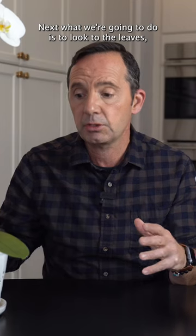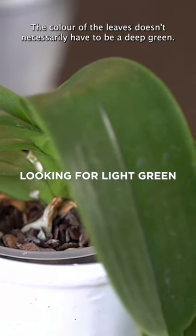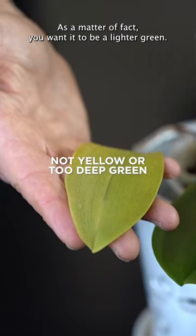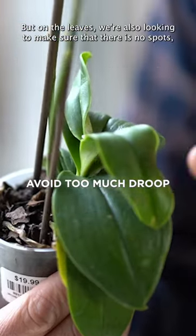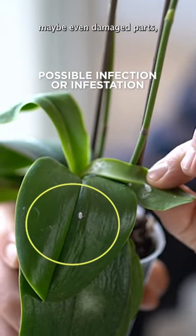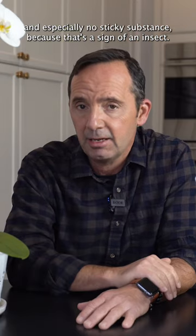Next, look at the leaves and their color. The color doesn't necessarily have to be a deep green — as a matter of fact, you want it to be a lighter green. On the leaves, we're also looking to make sure there are no spots, no damaged parts, and especially no sticky substance, because that's a sign of an insect.